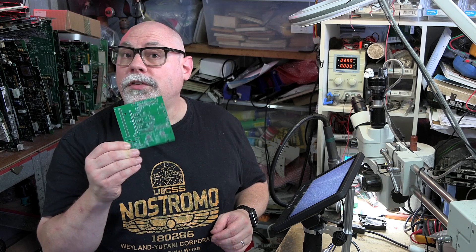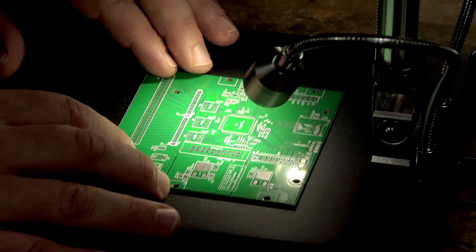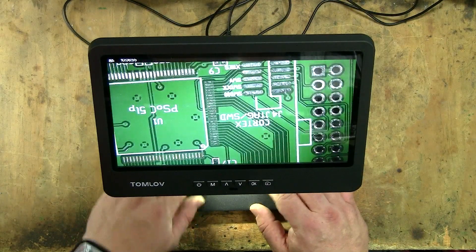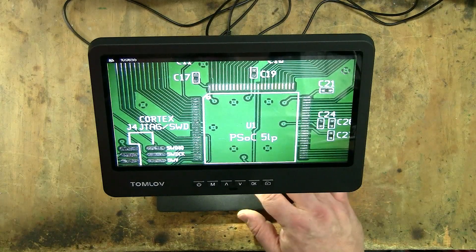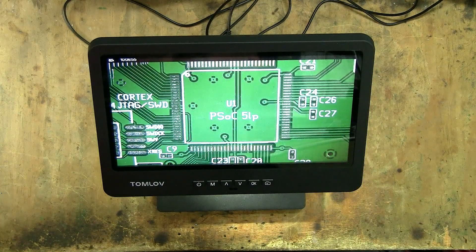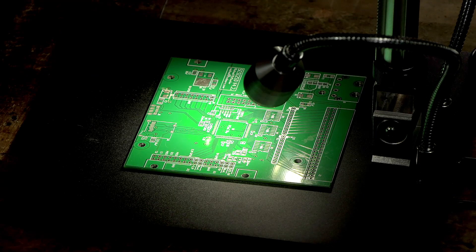Now it's time for a test drive. I'm going to be soldering components onto this little PCB and we'll see how the DM602 performs. The first thing I notice is that it's very responsive — as I move underneath the microscope, it's instantaneous on the screen with no lag whatsoever. I'm using the lowest magnification lens at the moment. There's lots of room underneath the microscope to work, so that's definitely a plus.